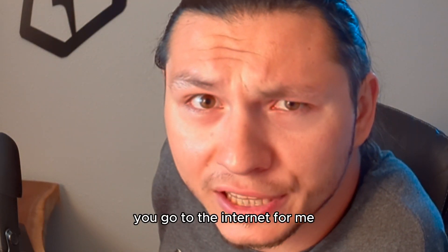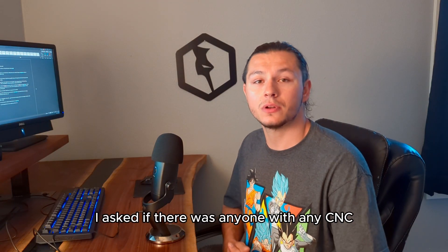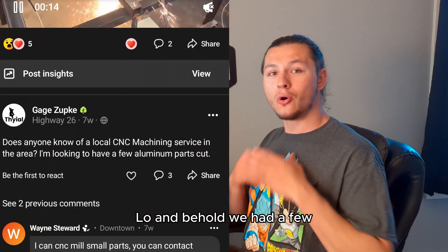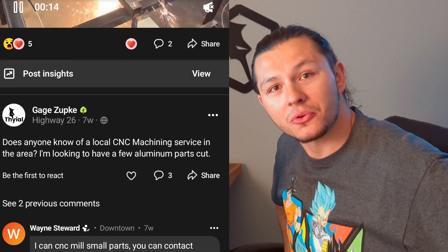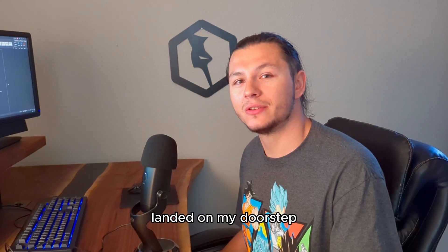You go to the internet. For me, I went to my local Nextdoor app. I asked if there was anyone with any CNC milling services available. Lo and behold, we had a few. I sent out a few drawings and after some negotiation and a few weeks — BAM! — this sexy beast of a chunk of metal landed on my doorstep.